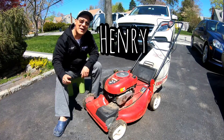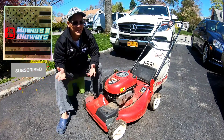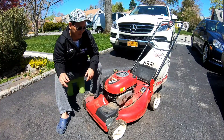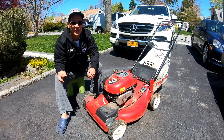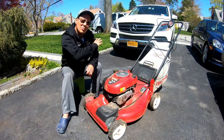Hey guys, how you doing? It's Henry and Morton Blowers! It's still kind of chilly here in Long Island. It's like April 25th and it's about 40 degrees today. Sun's out and everything, but it's a good time to grow seed.